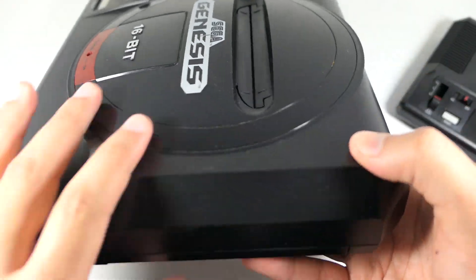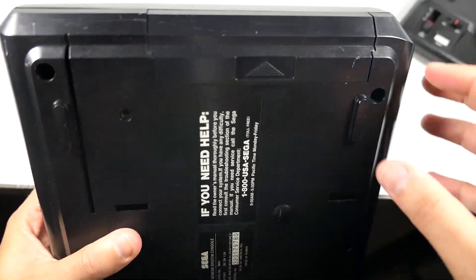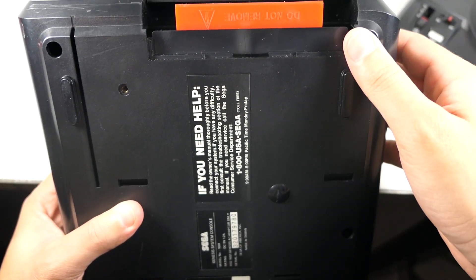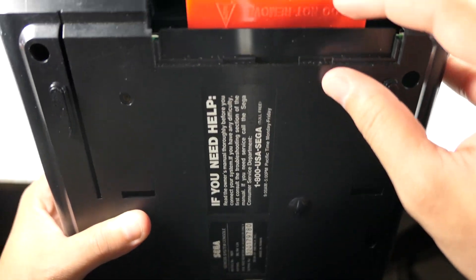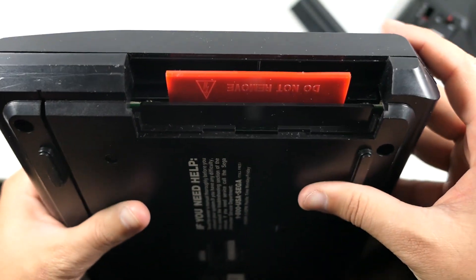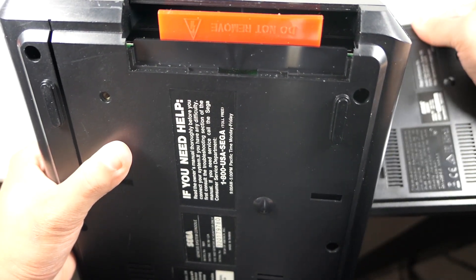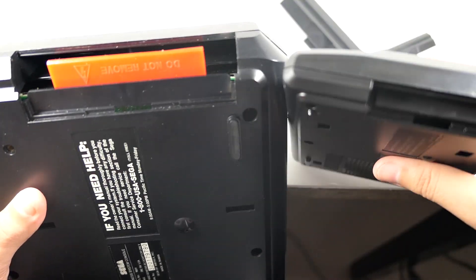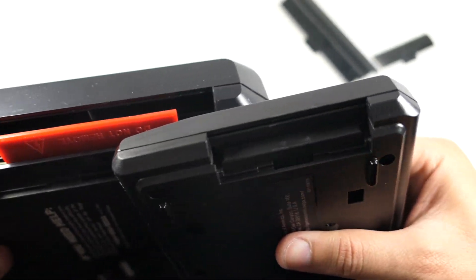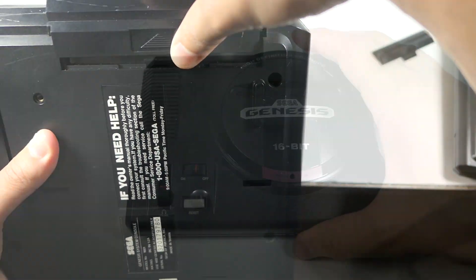Here's the original expansion port on the back of the full-size Genesis. Let me take that out to show you — it says 'Do not remove' on it. You can see the motherboard and everything inside the original. And here on the mini, let me take that piece off so you can see the comparison. They went through the trouble of making and sculpting the piece, but there's nothing inside — just a great attention to detail right there.